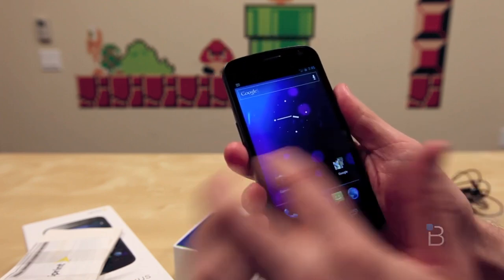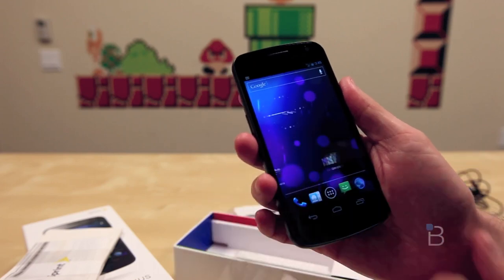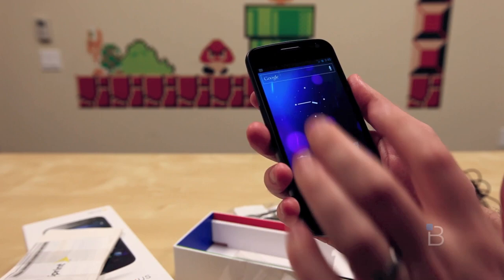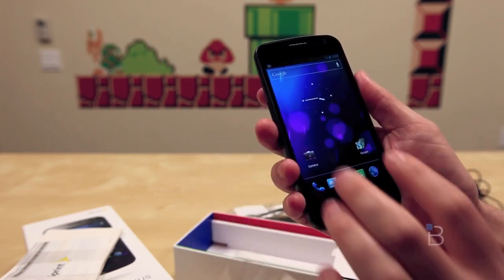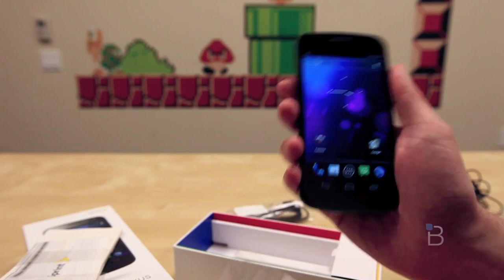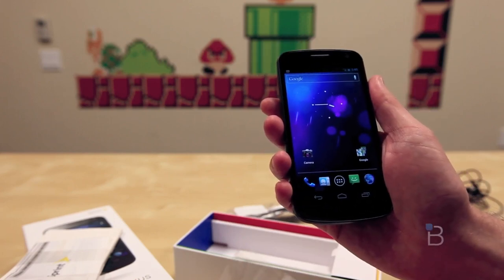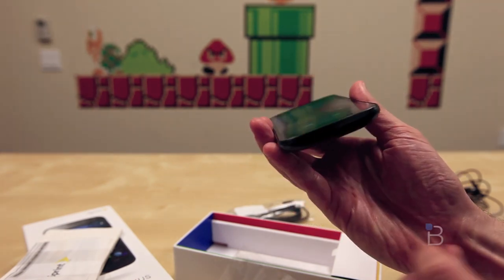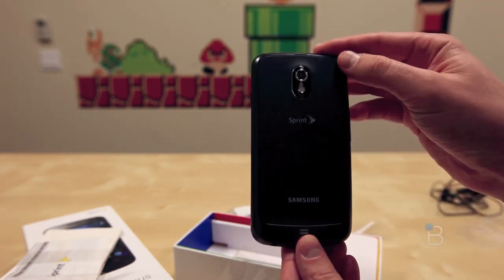So what do you guys think? Is this the Sprint device you've been waiting for? We've reviewed the Galaxy Nexus in the past and I came away a big fan. I expect the same experience to translate to Sprint's variant. Leave your comments down below, anything you guys want to see, and of course we'll have a full review coming at you very soon. I'm John Rettinger from TechnoBuffalo. This has been an unboxing and first look at the Galaxy Nexus for Sprint.